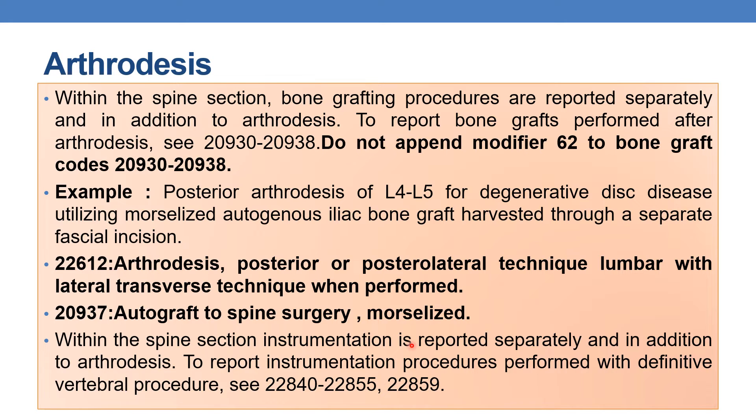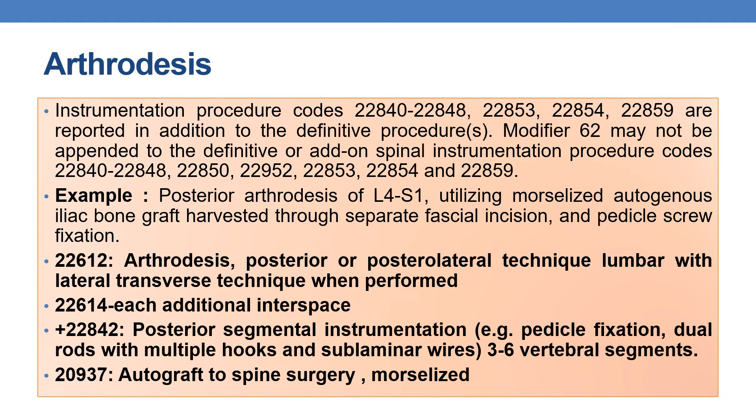Within the spine section, instrumentation is reported separately and in addition to arthrodesis. To report instrumentation procedures performed with a definitive vertebral procedure, we need to refer to the instrumentation codes. Two key rules remain consistent: modifier 62 should not be appended for spinal instrumentation procedures or for bone graft procedures.